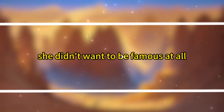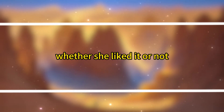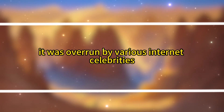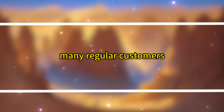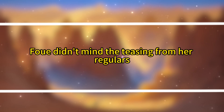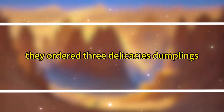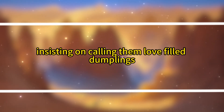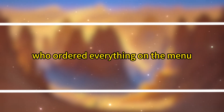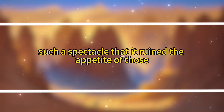She didn't want to be famous at all, but unfortunately the tree wants to remain still, yet the wind keeps blowing. Whether she liked it or not, her little Rose Dumpling Shop had become famous. At 11 o'clock, when the shop opened as usual, it was overrun by various internet celebrities. Many regular customers couldn't find seats and joked that they probably wouldn't be able to afford the dumplings anymore. What angered Fuei were the persistent internet celebrities — one after another, they ordered three delicacies dumplings, insisting on calling them love-filled dumplings. Even worse were the mukbang streamers, who ordered everything on the menu, filling the table with dishes, stuffing their mouths, smacking their lips, and making such a spectacle that it ruined the appetite of those around them.